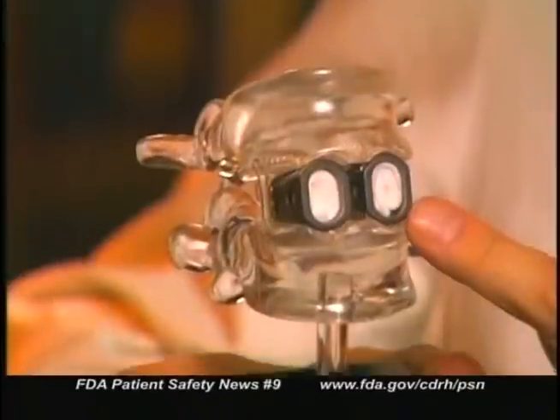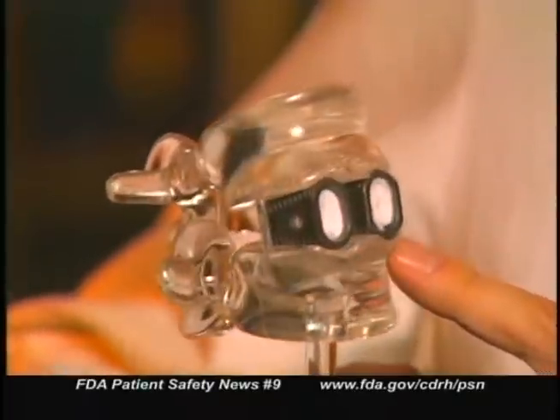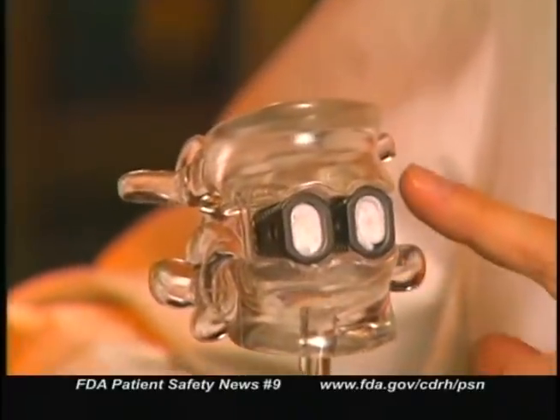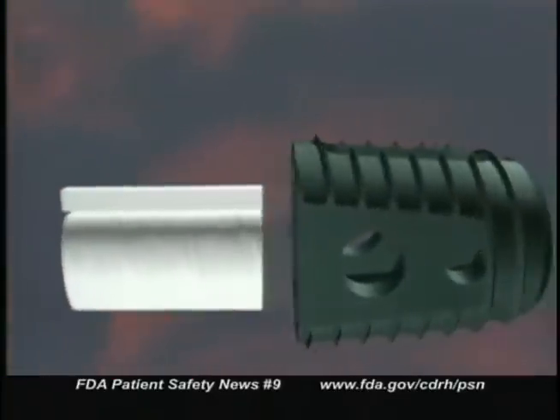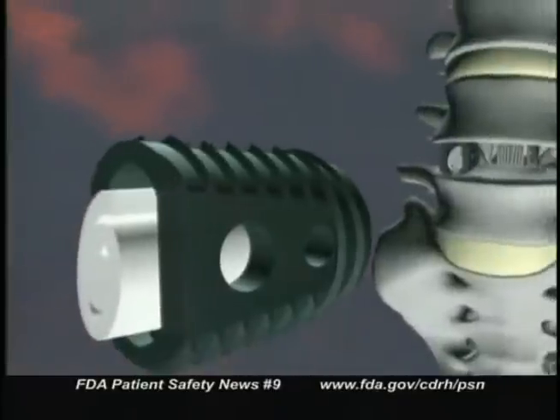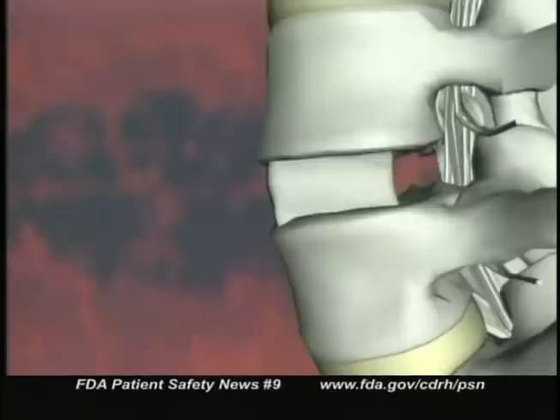Conventional devices generally use a bone autograft taken from the patient's own hip. This device is made by Medtronic Sofamor Danek of Memphis, Tennessee, and is made up of several components. One component, called the LT cage, maintains the spacing between the vertebrae and temporarily stabilizes the diseased area of the spine. The other component, called the Infuse Bone Graft, contains a genetically engineered protein that will eventually form bone and grow into the vertebral space, permanently fusing that area of the spine.